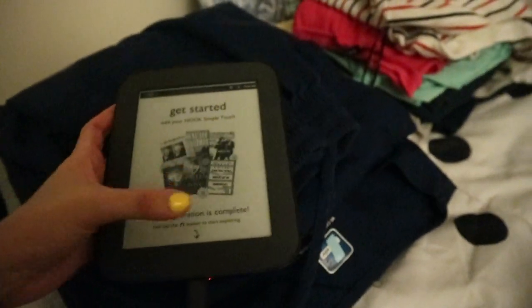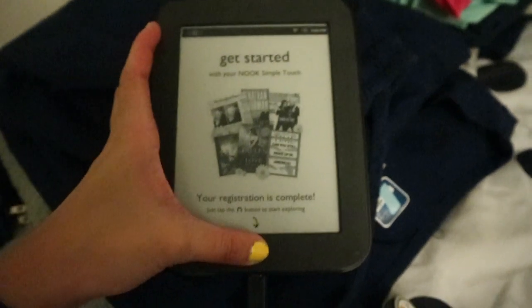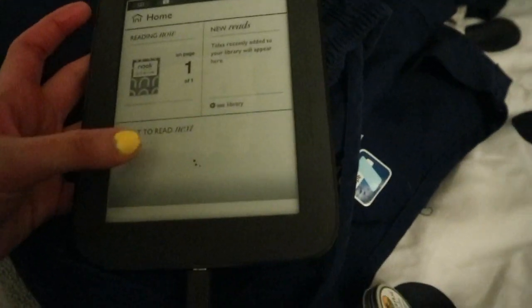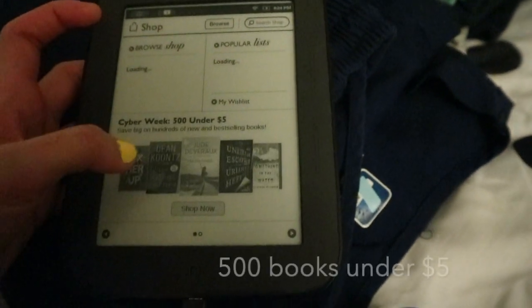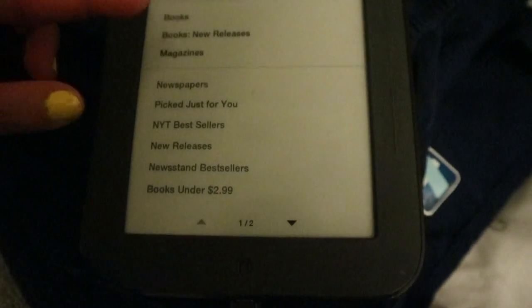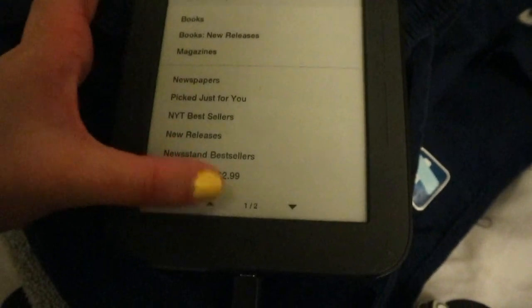Yes, we're ready to get started! Just have to press this button to start using this Nook. We're not going to buy anything at the moment — we're just gonna browse some stuff. Home screen. We have books under $5 here. There's a browse option, and then we have books, new releases, magazines, newspapers, books under $2.99.